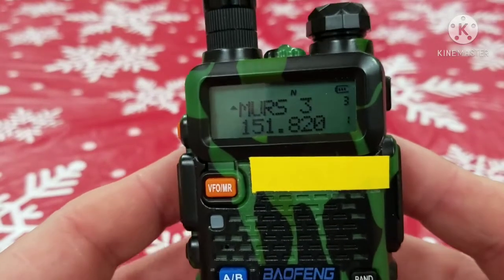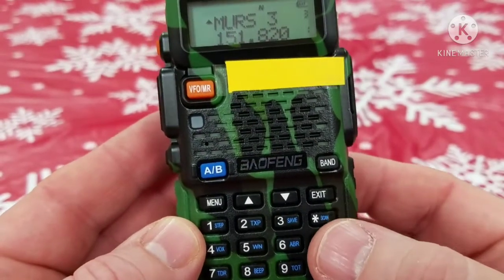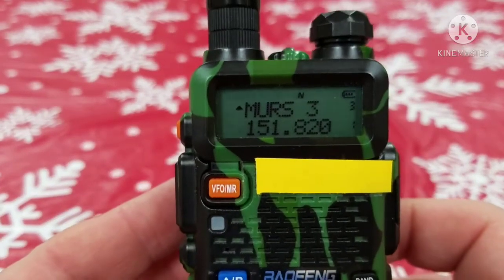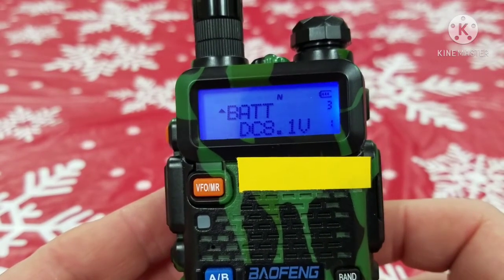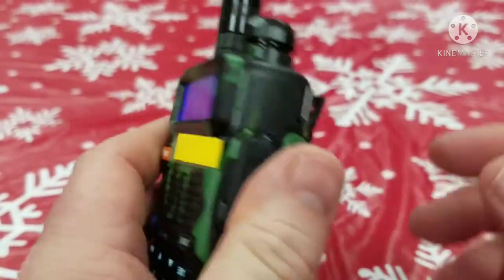So this is the Baofeng UV5R — this is the one I have. With the Baofeng radios, if you press the zero button and hold it, it will tell you how much voltage is left in your battery. So in this case, 8.1 volts. This is the stock battery that comes with the Baofeng.